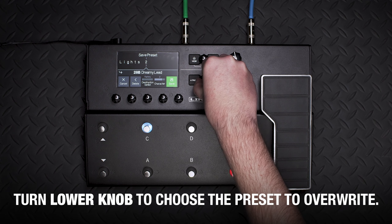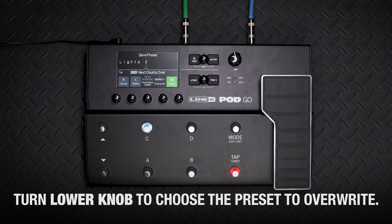In this video, we're going to show you how to save presets. To save a preset, press both Home and Action.